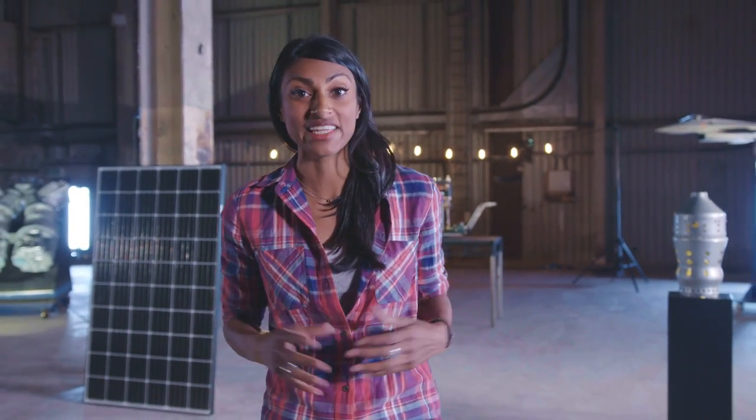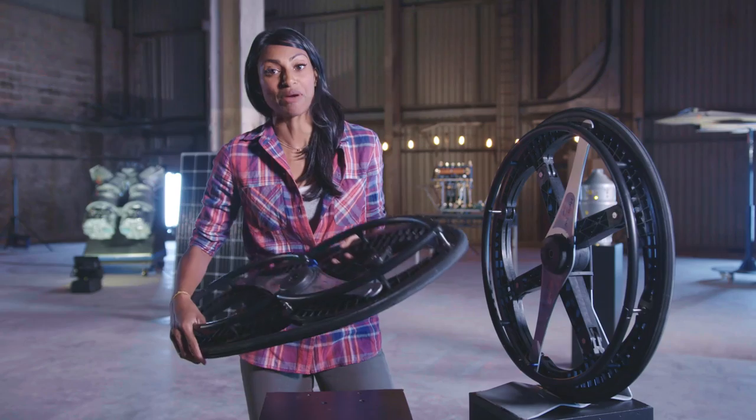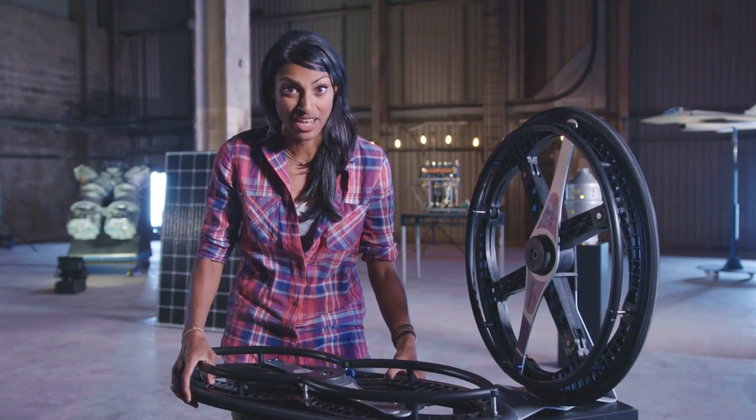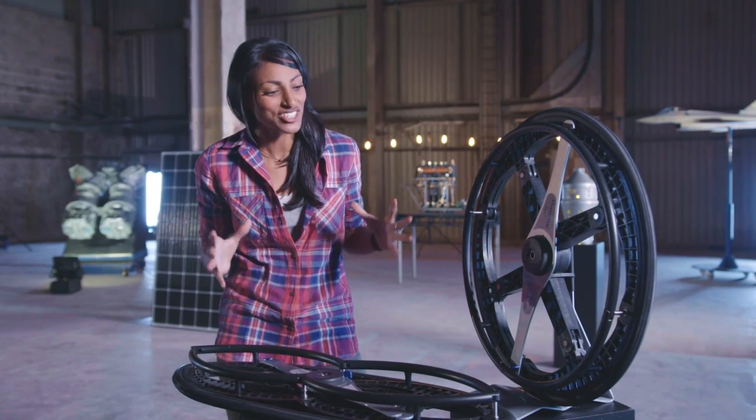Have you ever heard the phrase there's no need to reinvent the wheel? But what if reinventing the wheel was exactly what was needed to solve a problem? This folding wheel was invented by graduate student Duncan Fitzsimmons, who tried to solve the problem of bulky wheelchairs, making them much easier to transport. A great engineering design.